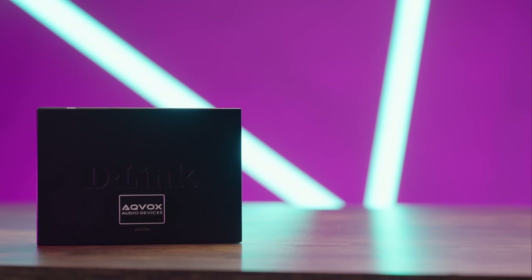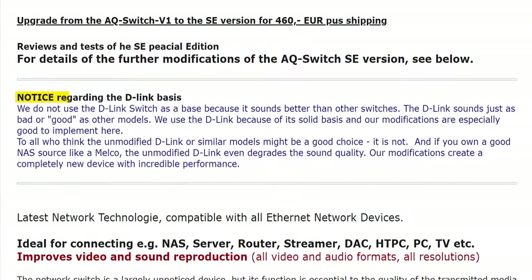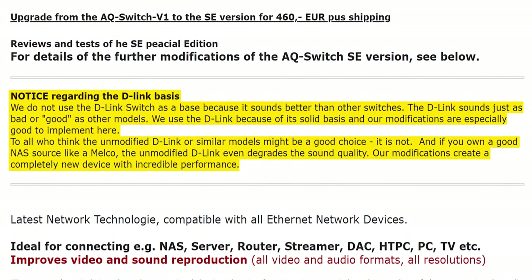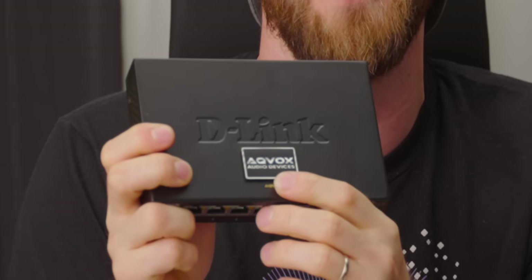From the outside, this switch looks nearly identical to the $30 D-Link DGS-108 that it's based on. And that's because it's not a special edition or a different model. Aqvox is buying these switches and then, allegedly, modifying them to sound much better. Frankly, for me, that makes believing this even harder. I cannot wait to open this thing up and find out what they have modified other than this sticker on the top. Even the box is the same.